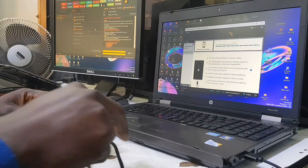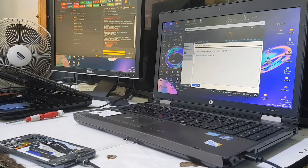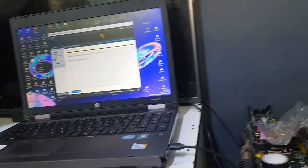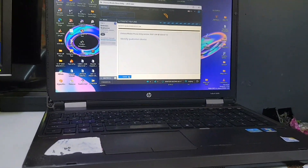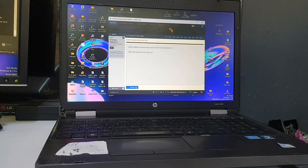And it's going to show right now on the screen — as you can see, the software has detected the phone. Let's go! Just wait for the software to boot the phone into test point mode.